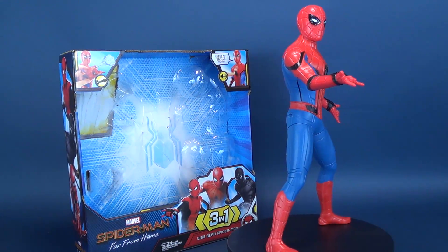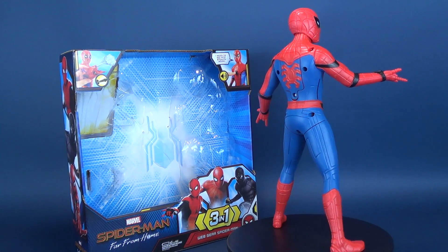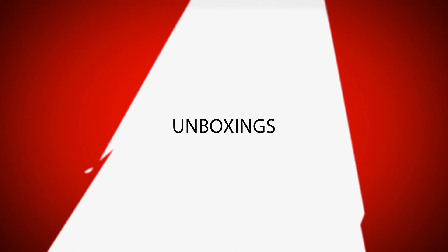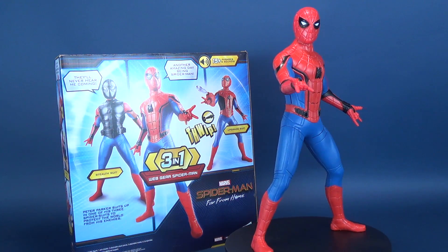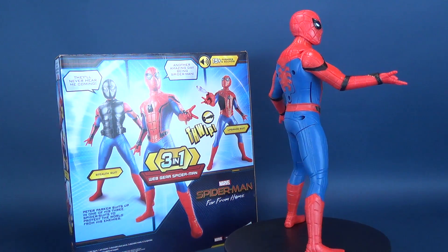Spidey goes suit shopping. Here's your look at the new released Hasbro Spider-Man: Far From Home 3-in-1 Web Gear Spider-Man, featuring 15 phrases and sounds. Peter Parker suits up in one of his three spider suits to protect the world from his enemies.